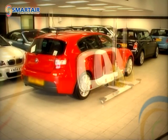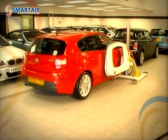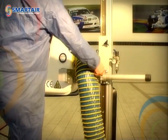SmartAir is adjustable horizontally too, enabling you to prime or smart repair wingtops, bonnets and tailgates. Ensure that you firmly tighten both the vertical and horizontal adjustment handles.